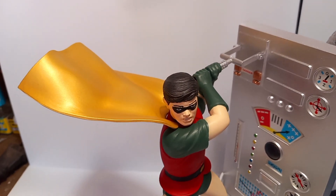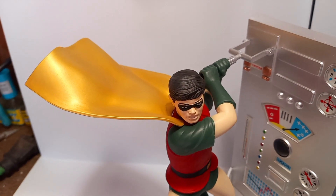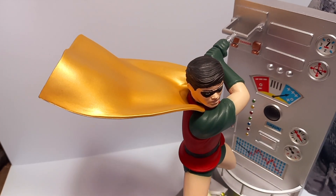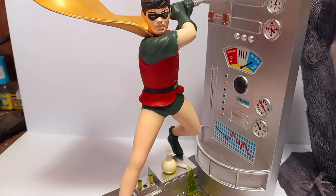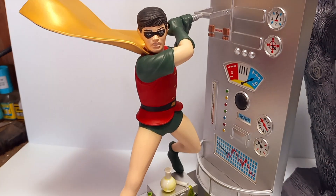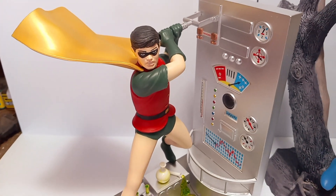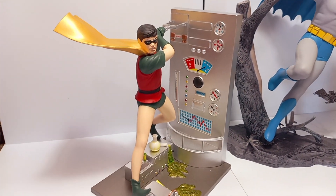I actually painted the cape because most of you that are Batman fans would know that Robin's cape wasn't actually a yellow cape — it was kind of a pearl satin kind of finish. So that's what I put on this: a yellow pearl over a silver base. Everything else is just your regular greens and blacks and reds and skin tone.